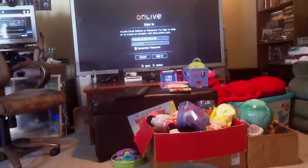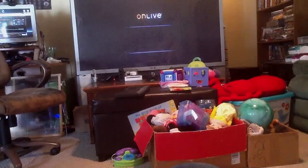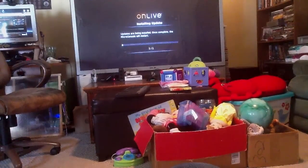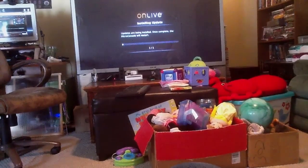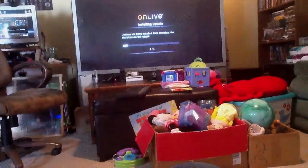I will pause this and gather my login information and we will meet back here shortly. Alright, one more time - and sign in. We are connecting to OnLive. We are installing an update - once complete, the micro console will restart.